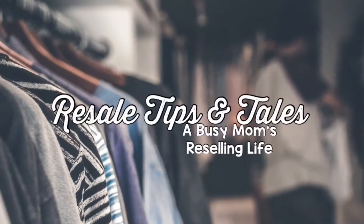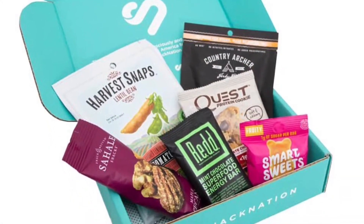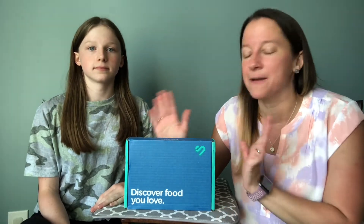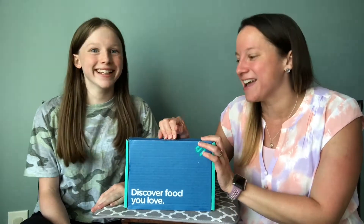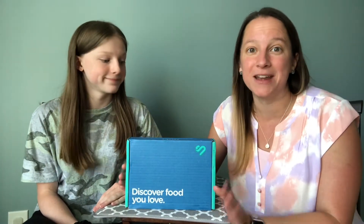Hey guys, it's Donna and my daughter Lily and today we're sharing with you our Dollar Snack Club. We've been doing Universal Yums unboxings for almost a year now, and this came up on my feed on Instagram or Facebook or somewhere. We thought we would give it a try. This is actually healthier foods, which I love — finding new healthy snacks we can incorporate into our lives. This is by a company called Snack Nation, and this is all brand new to us. We thought we would share it with you guys so you can see what it's all about.